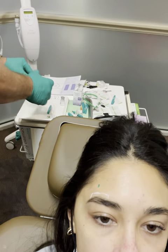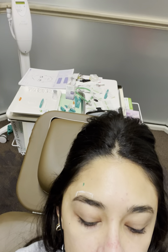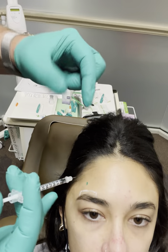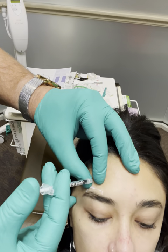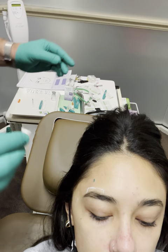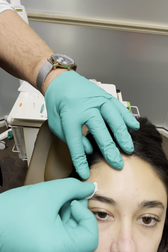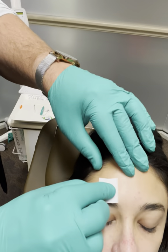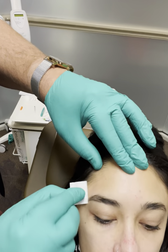The amount of Botox you use in that area can vary — normally it's one to two units. She has very strong muscles, so for her I'm going to inject two units here. We have our units injected, and she will start noticing that brow will not rise up after about three days.